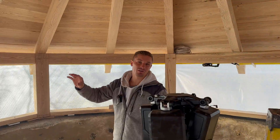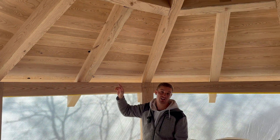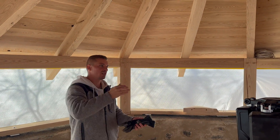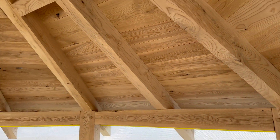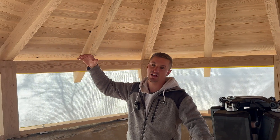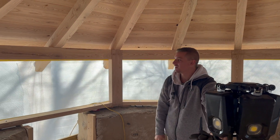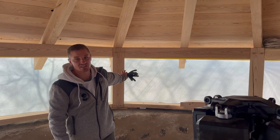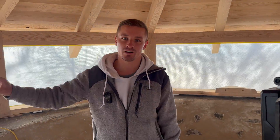We got our ceiling boards all up. They're one-inch thick white ash boards that vary in size, but we pre-cut them in the barn before bringing everything up here to help speed things up, so once we were up here we just flew through it. It looks awesome. The next steps are going to be putting a vapor barrier down on top of this, pink foam insulation, and then metal on top of that. We got a lot to do these next couple days. Cold weather's moving in, we got rain in the forecast, so that's why we threw this plastic up to protect the wood. We're going to be hitting it hard to get this roof 100% done.